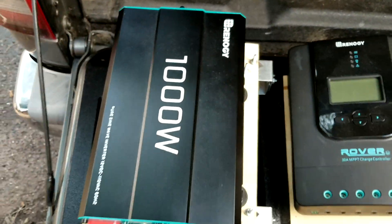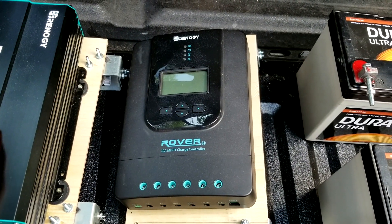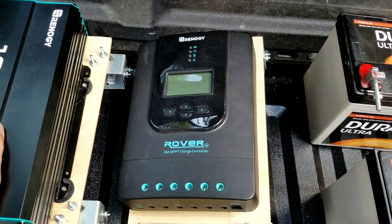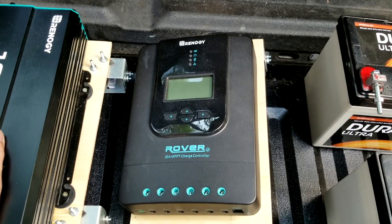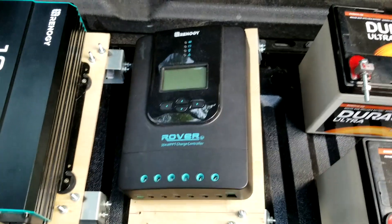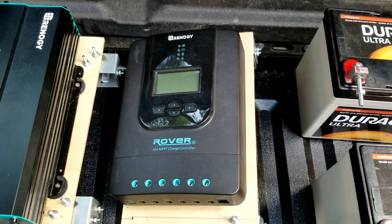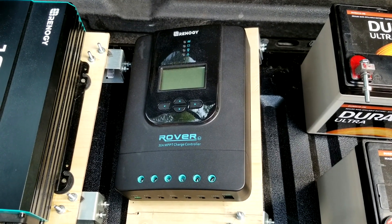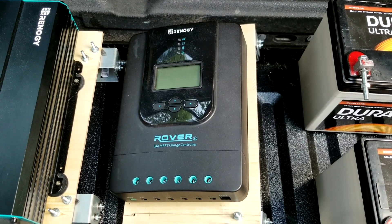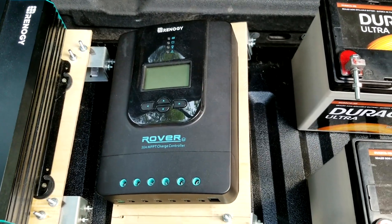This is the charge controller. It's a 30-amp MPPT charge controller. MPPT — I forgot what that stands for — but basically it alters the current as needed for a specific battery type. It's more efficient because it changes the current. It's rated at 30 amps, and since my 100-watt panel is about 5.5 amps, I could safely install four or five more panels — that's what the 30 amps means.